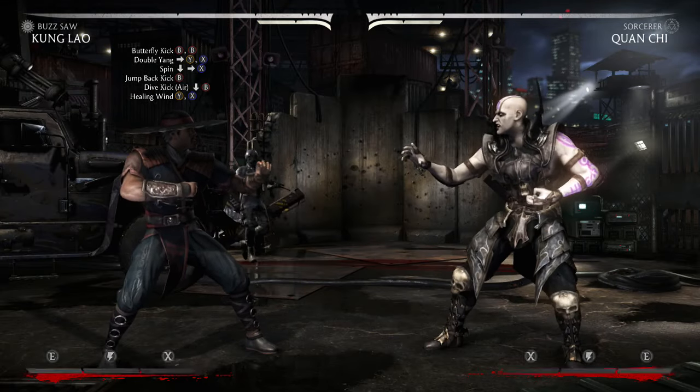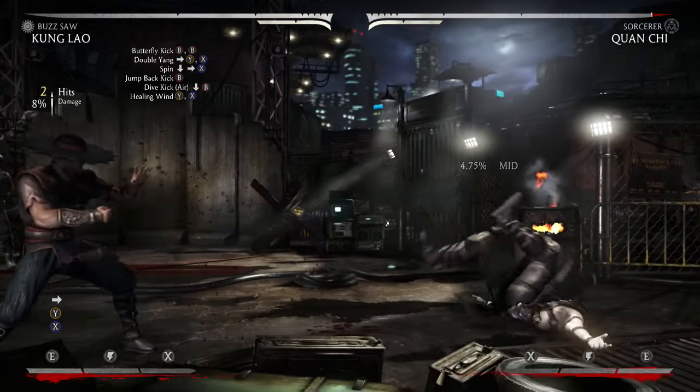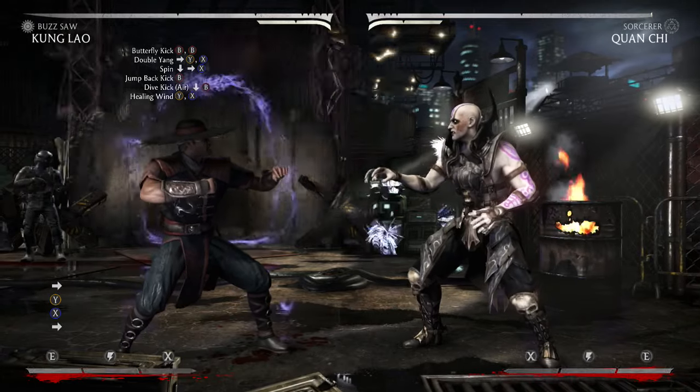And then after that, you're going to want to go into the healing wind combo, which is Y and X. And it looks just like that. So here's how the combo should look when it's done correctly.